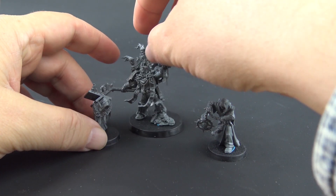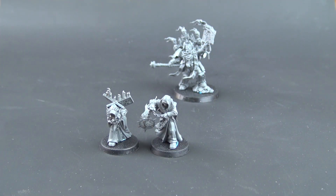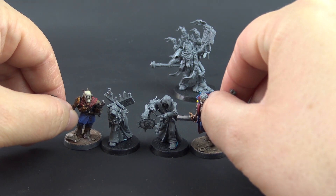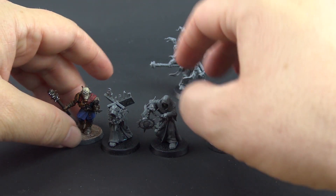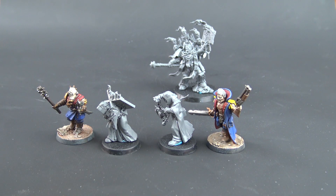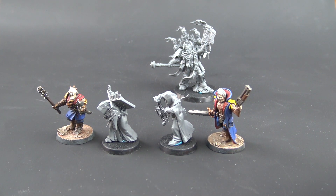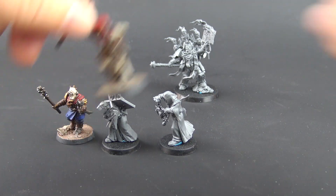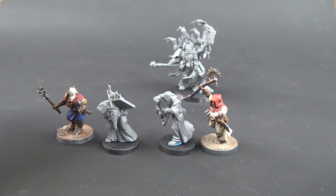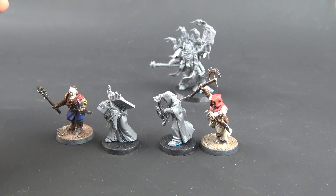Just for the size comparison — first the Dark Disciples. They are basically the size of the cultists. So if you are not buying this kit and you just want to add the Dark Disciples to the Dark Apostle, I think you will be good just by adding some of the cultists, even though the Dark Disciples do not have any close combat weapons.